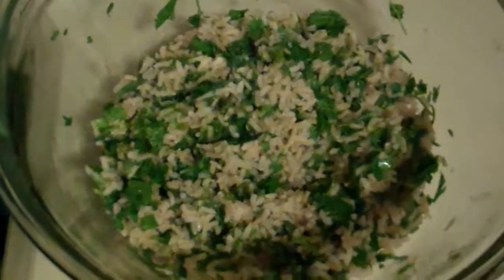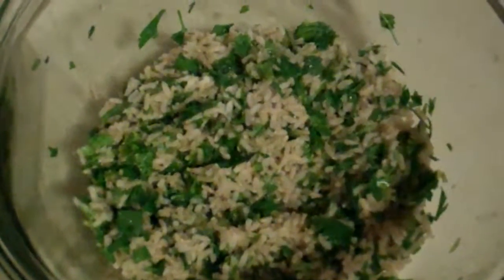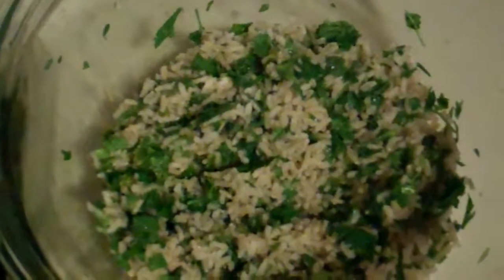I'm using brown rice instead of the white jasmine rice that they use, and I'm using parsley instead of cilantro. I put some lemon juice and olive oil. No salt, because I'm going to be topping this with some kale salad I have in my fridge, and that has salt.